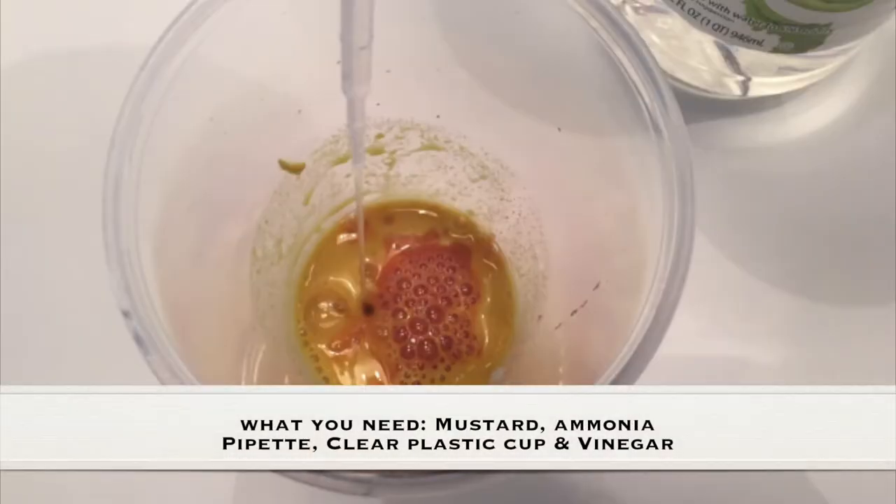As always, adult supervision is required. What you need for this experiment is mustard, ammonia, a pipette or an eyedropper, a clear plastic cup, and vinegar.